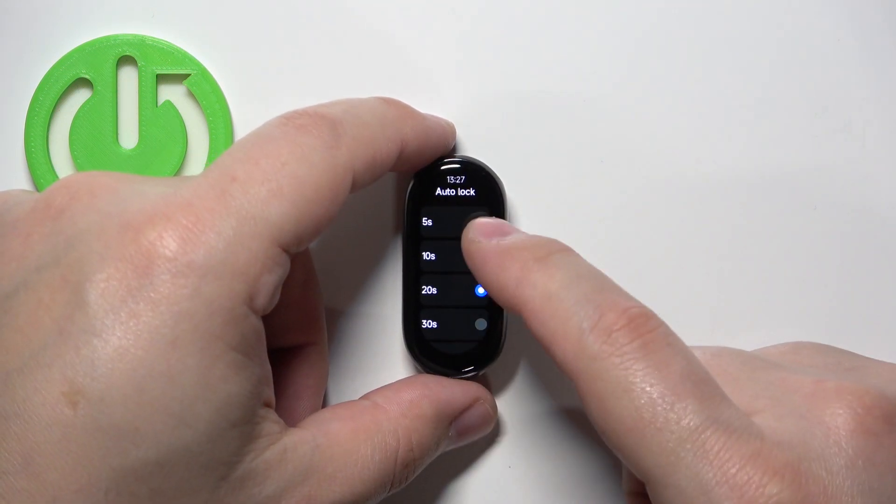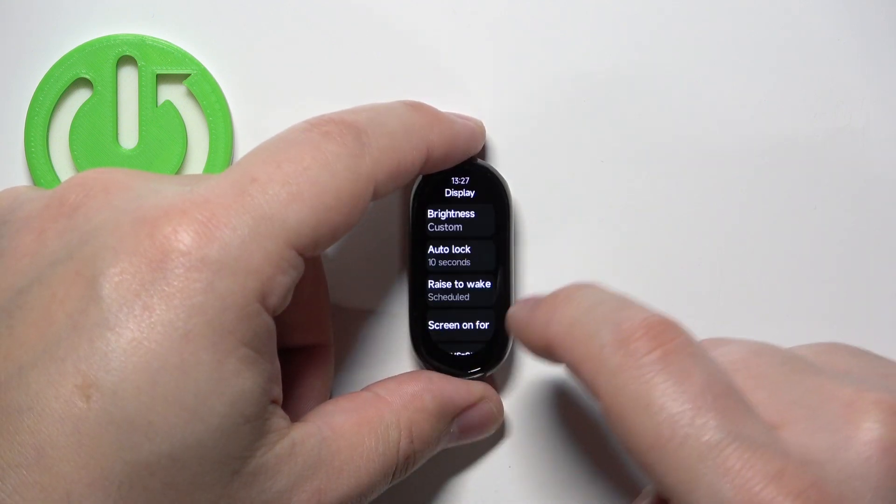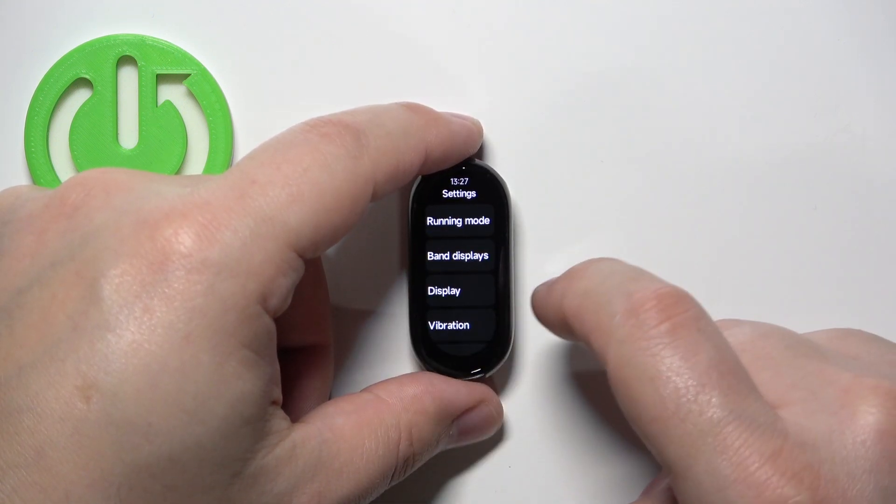Select the option you like — for example, 10 seconds — and then you can swipe right on the screen a couple of times to go back to the watch face.